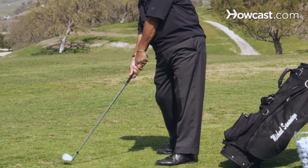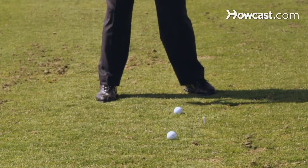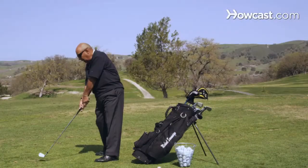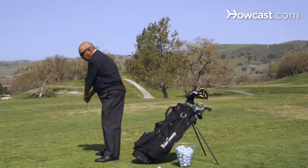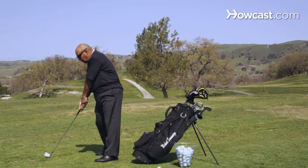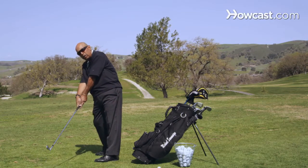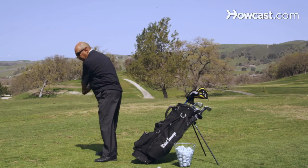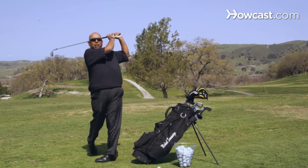As our club is descending, we want to make sure that the club stays on that path, on that plane. At the bottom of the golf swing, where we release our hands, we actually want to release our hands at the bottom of the swing, which rotates the club squarely back to the ball. Finishing the golf swing on plane, nice tall finish.